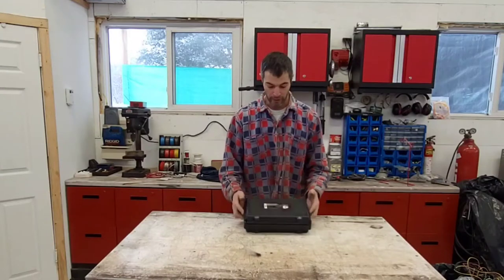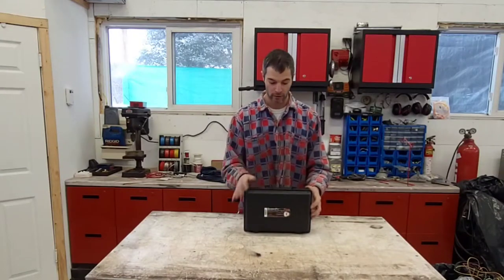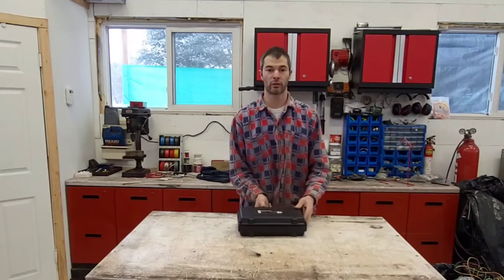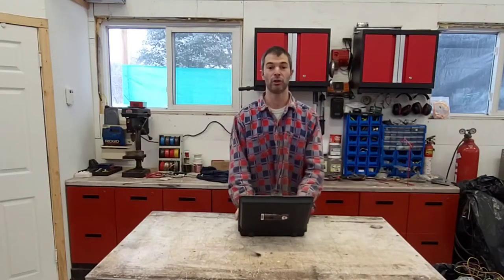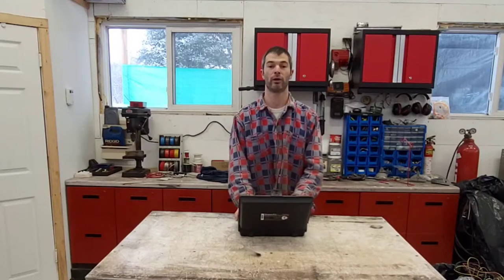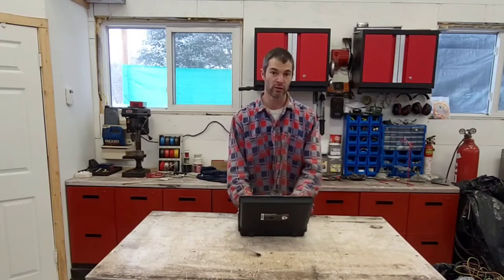So I was able to borrow this kit from work. This is a universal cooling test kit. We're going to see if I have any outstanding issues. I had an issue in the past regarding some leaks on the cooling system, so let's get to that.